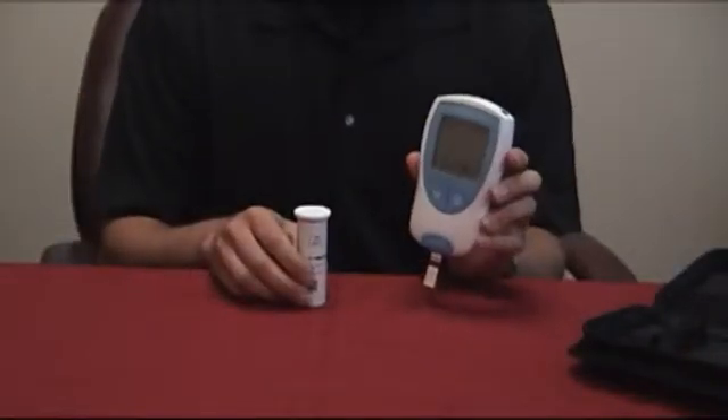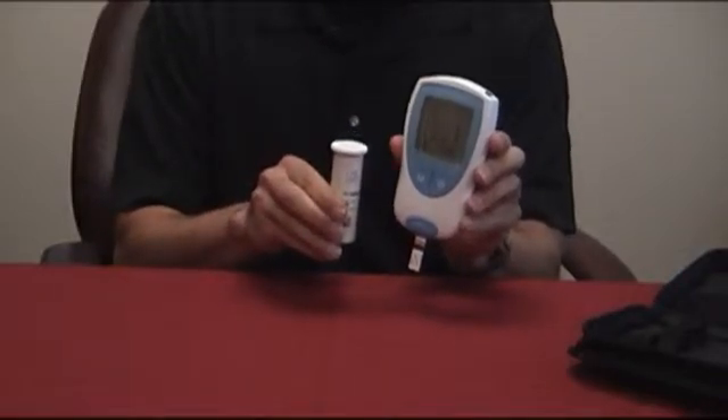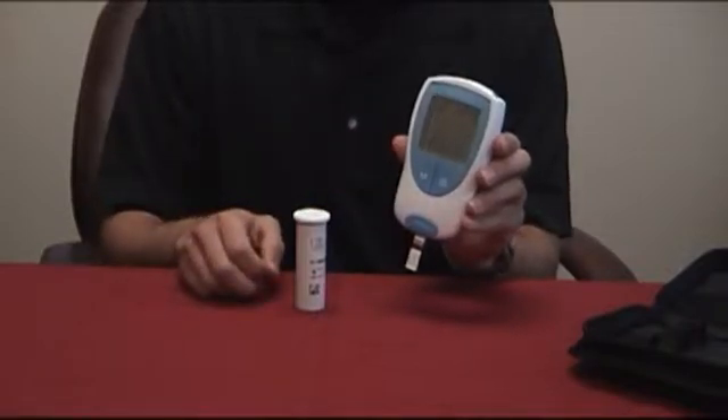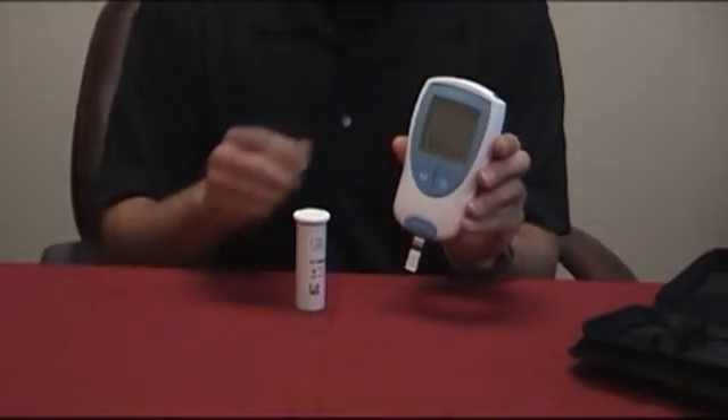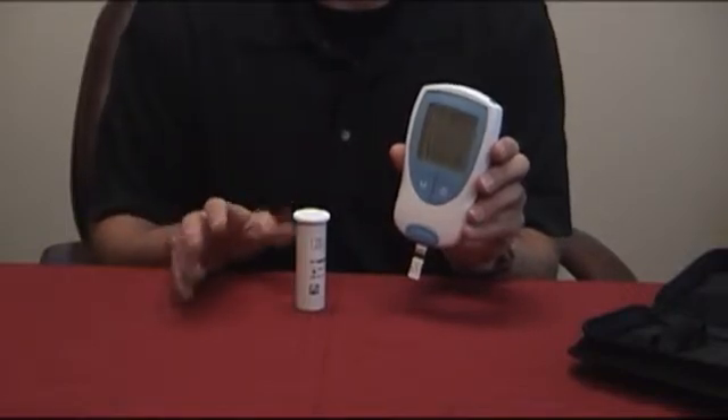When the three-digit numerical code appears on the screen, make sure that it matches the code on the vial of test strips. If it does, go ahead and press M for match to start the 30-second warm-up period. An hourglass will then appear on the screen. Do not apply blood during this time or prick your finger.